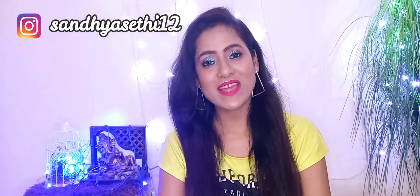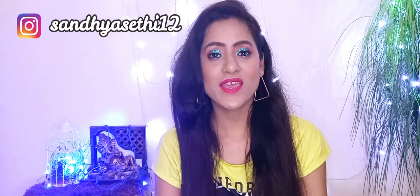Hey guys, welcome back to my channel. I am Hul Sandhya. How are you all? So guys, welcome to my channel — if you are new here, please don't forget to press the subscribe button and also the bell icon so that you can receive a notification whenever I release a new video.